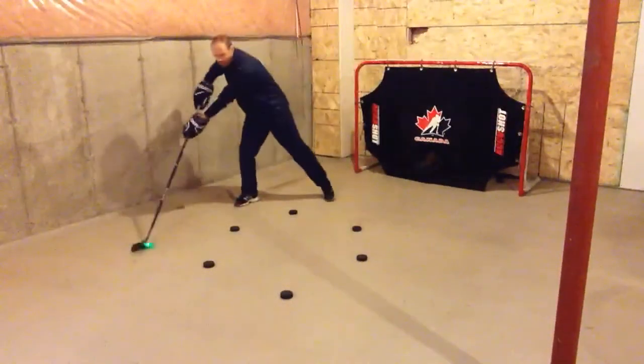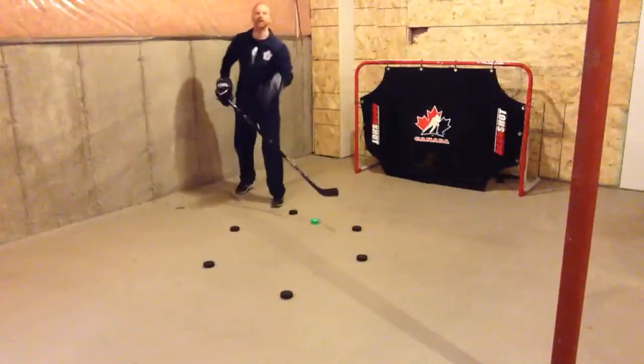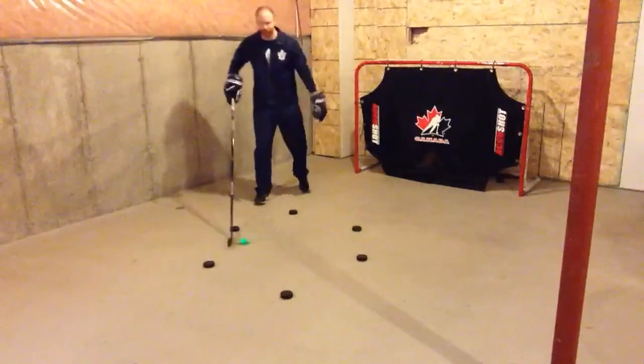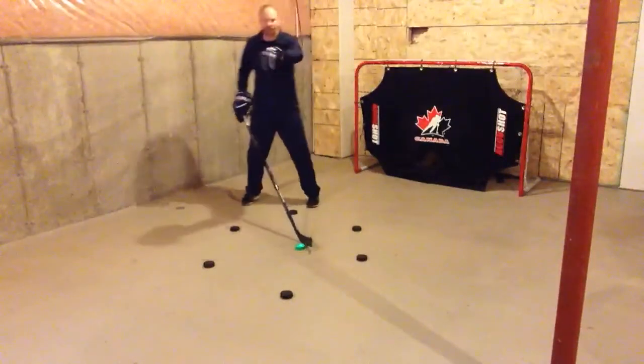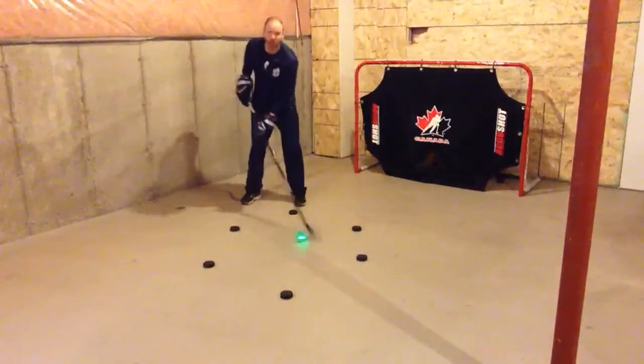We're going to have some wide, we're going to have some in close, you can do some with your toe drag. It's up to you, whatever you want to do. But we're going to get our feet moving, and I want to see everybody making their way around the whole shape here.